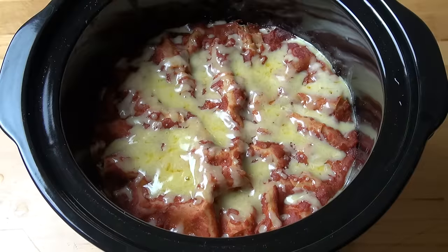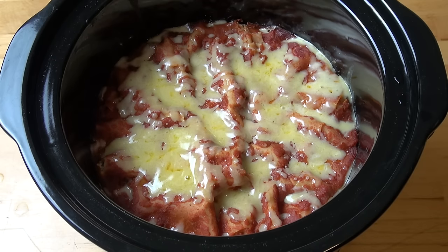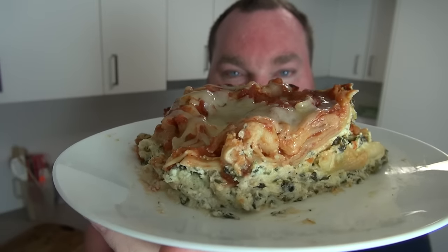And there we have it — a delicious lasagna cooked in a slow cooker. Absolutely fantastic and so simple to prepare. This is piping hot and fresh out of the slow cooker. You can cut it into wedges or just scoop it out with a spoon — I don't think you have to be terribly precious about this.